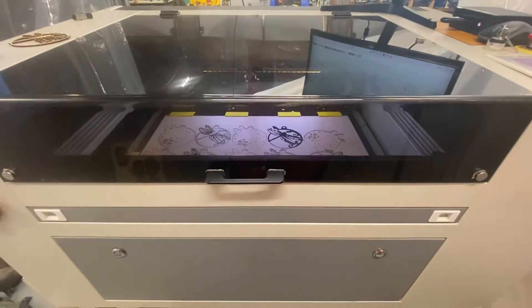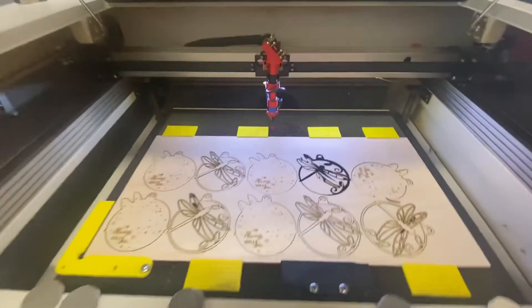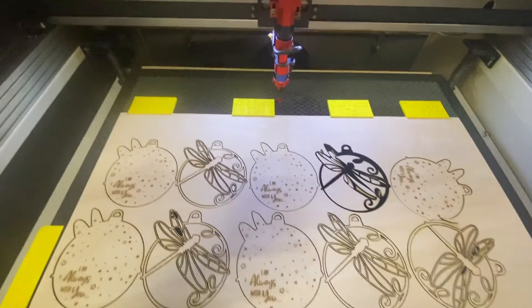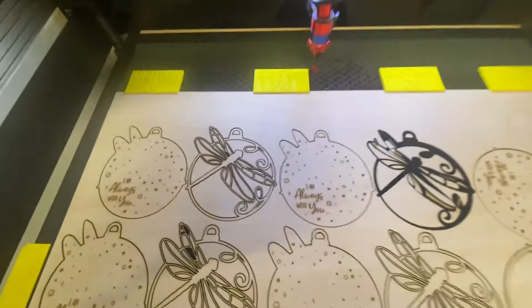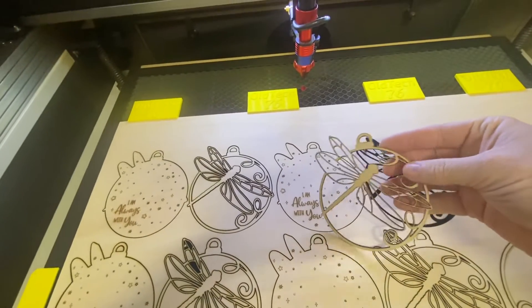This is the one-year review of my Monport 60-watt manual focus laser. I just got through cutting some stuff and figured I would do a review on this. We have had the machine a year, actually a little over a year now.